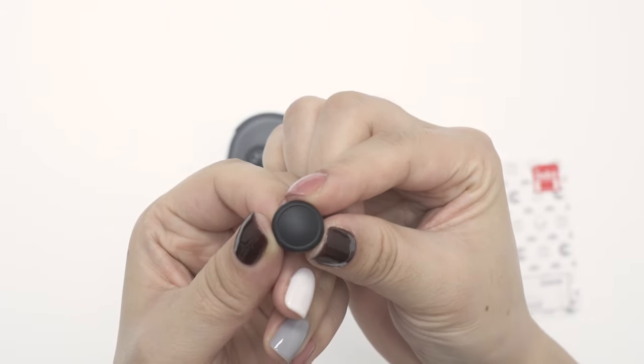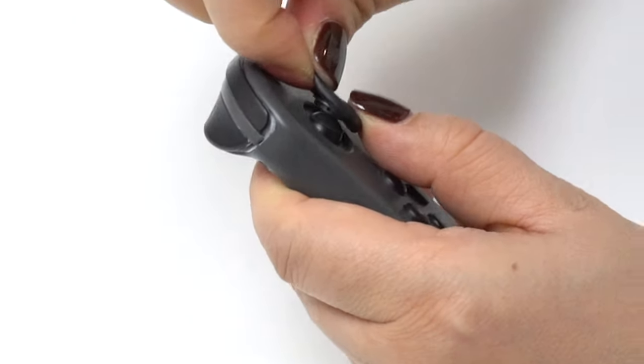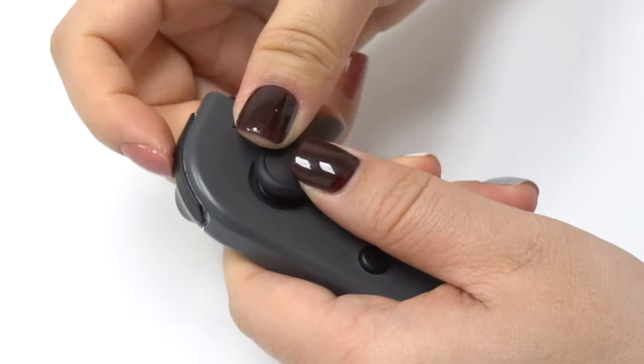It's really easy to fit the joystick covers. Just fit one side first, like this, and then simply pop the edge into place.